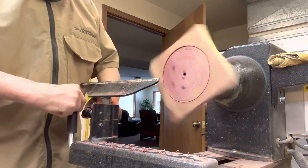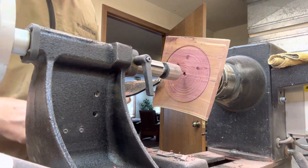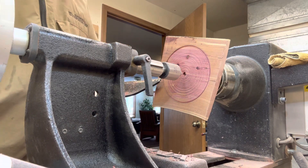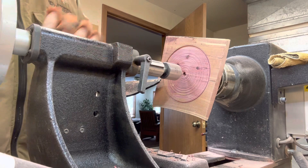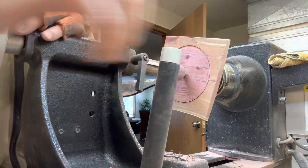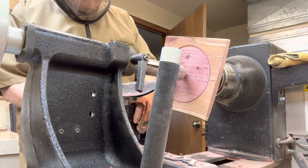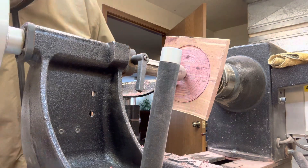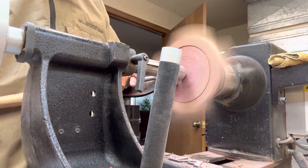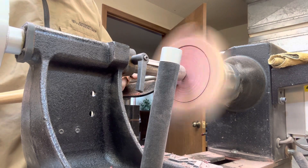I'm thinking that we might want to bring the tailstock up until we get this faced off here — for added support. But I'm afraid it's going to want to wobble some. So that was pretty uneven.